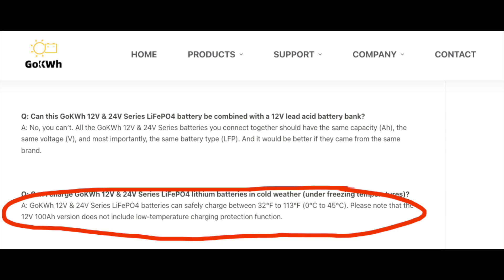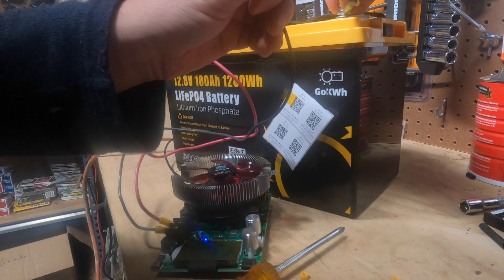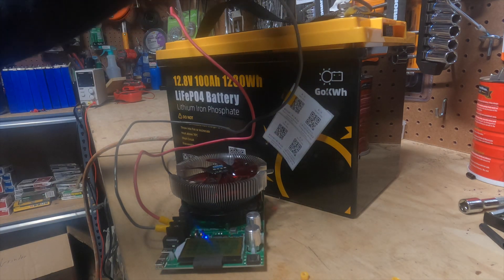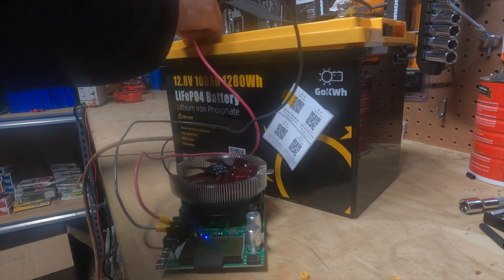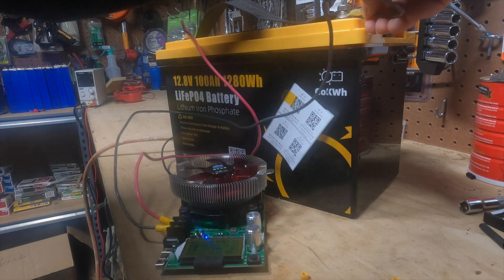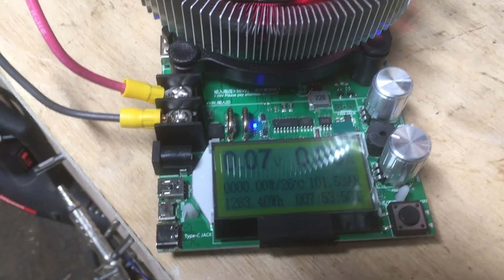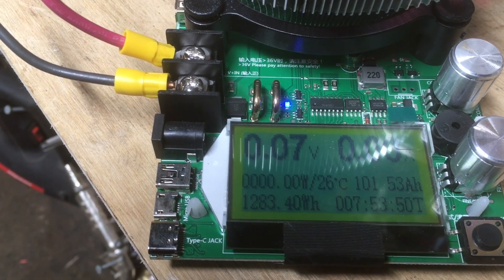So if it does, that changes everything. I'm going to do that after I do this capacity test and see if that's the case, because that could fundamentally change everything. Because if you're an RVer and this can have low temperature protection, that's just huge. So the first thing we're going to do is just do this low C test. The battery passed the capacity test — it got 101.5 amp hours and 1,283 watt hours. So it passed.